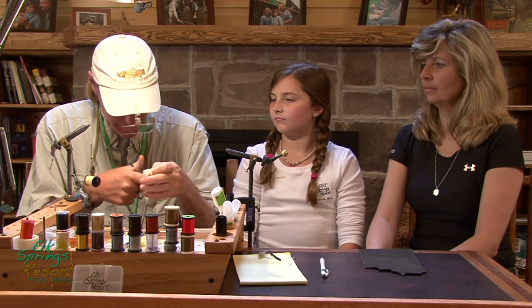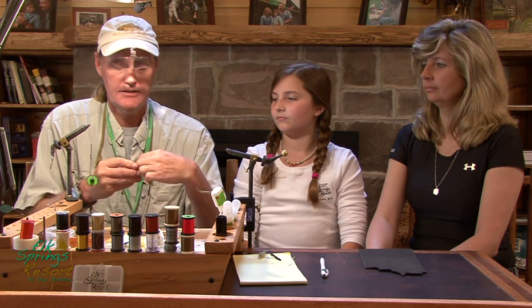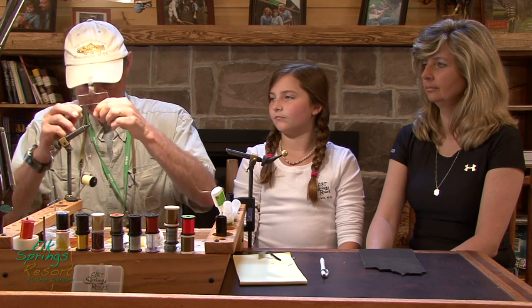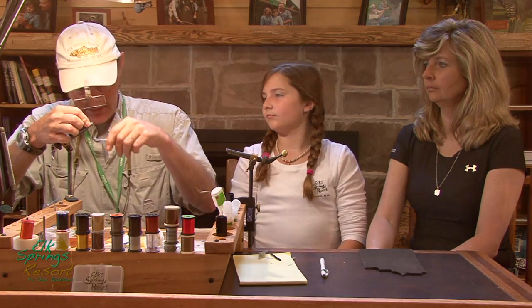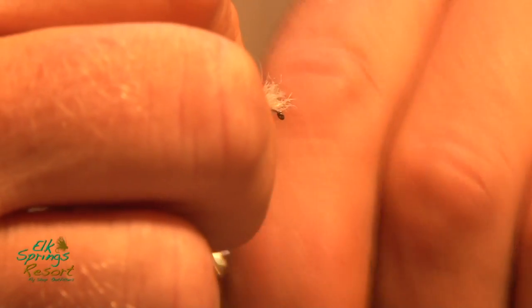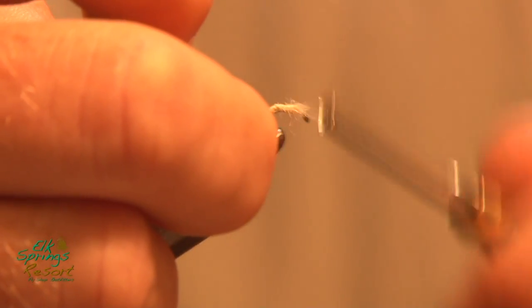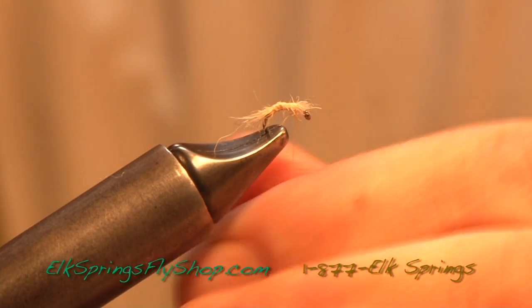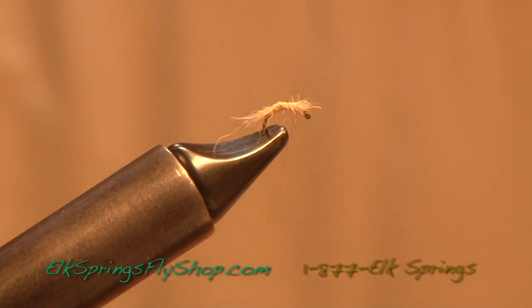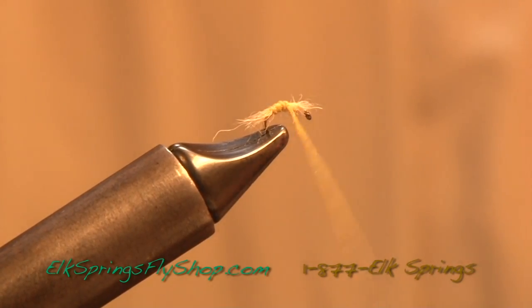Take one little tuft of the snowshoe to form the trailing shuck, which is an emerger shuck as it's coming out. Short — in this case. Right up, cover the back half of the body here. Stick it back and just right up over it with our PMD dubbing.